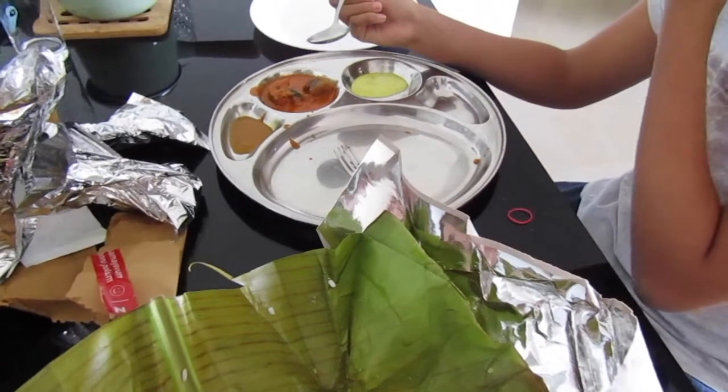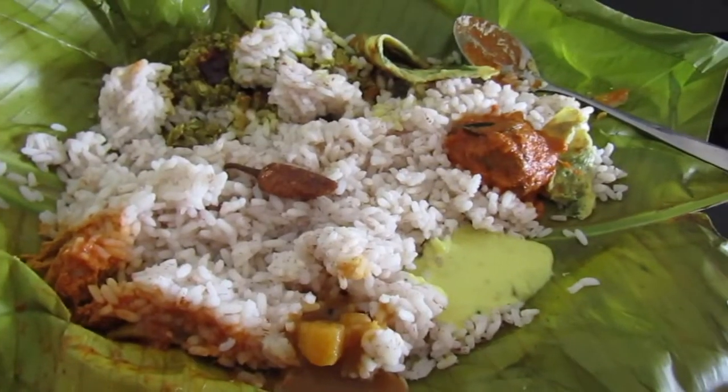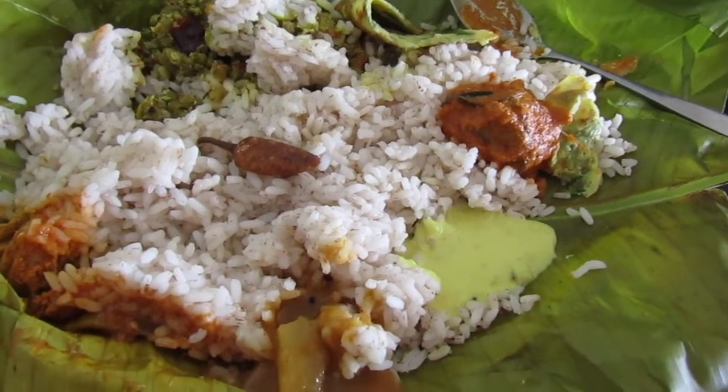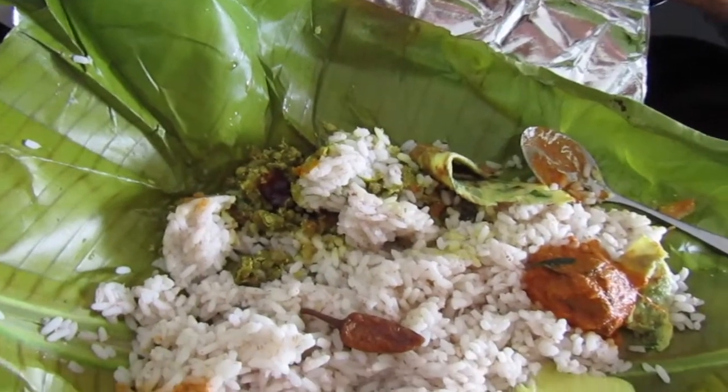Good, huh? Thumbs up? The final meal has omelette, fish curry, yoghurt dish, sambar, pickle and beans veg.